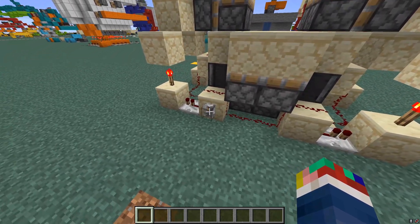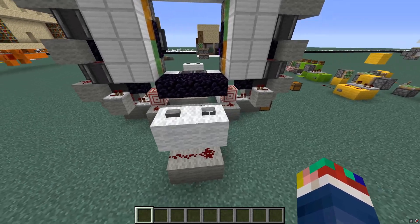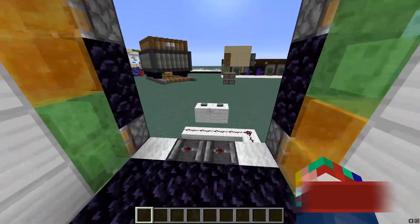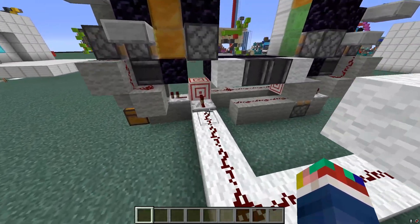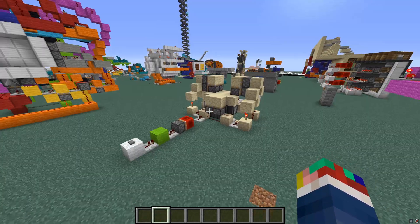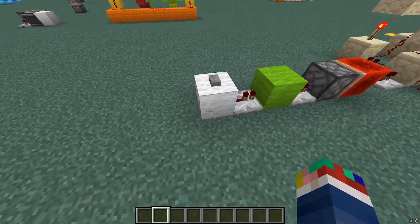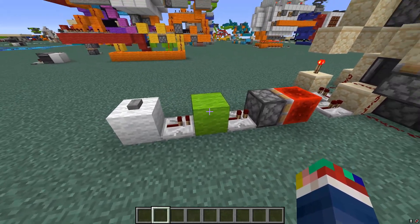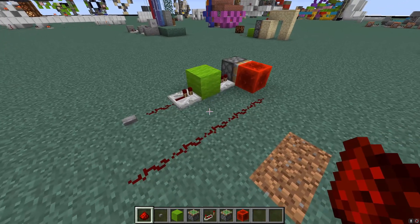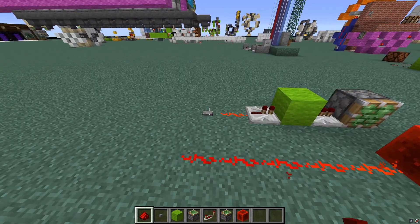These designs will only really work for a levered power door like this one right here. If you have a button like this one, since it uses a button it's already a T flip-flop built in. All you have to do is click the button once to open it, go through, and then have the same button line go to the exact same line that your buttons were originally on. There are two things that make this work: the button, highlighted in white wool, and the T flip-flop, highlighted in green wool.